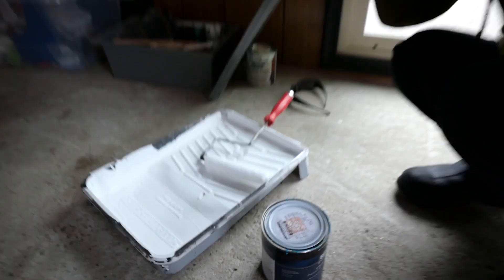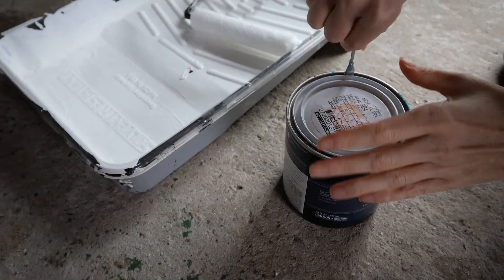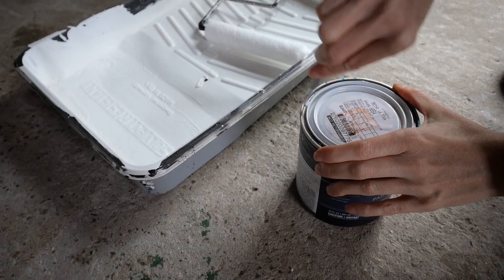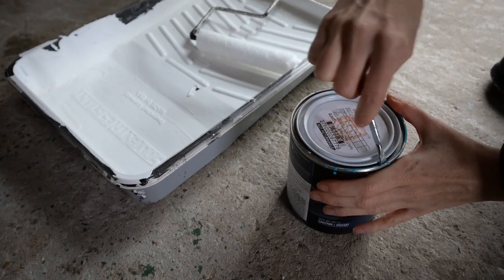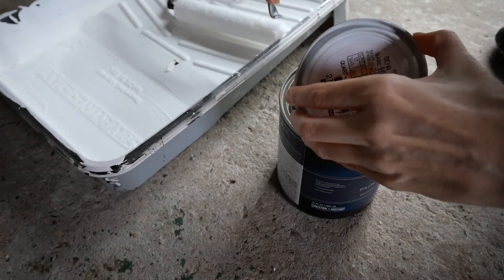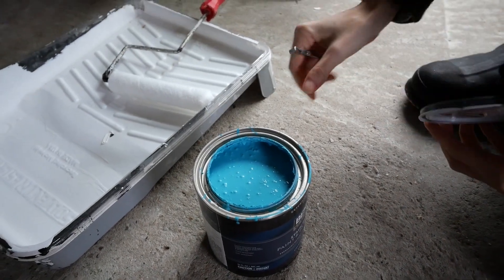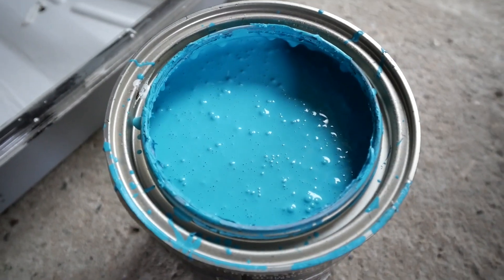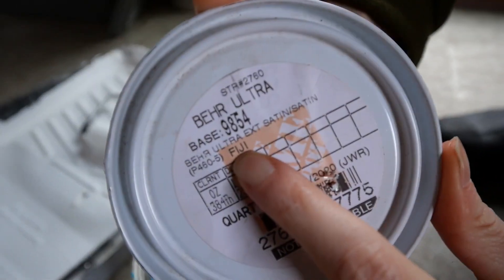It's time for the paint. You guys are getting a sneak peek of what the color is. This is a paint we had in our utility room from a previous project — we've been trying to use paints and stains we've had already so we don't have to spend more money. This is called Fiji by Behr Paint, in case anybody's wondering.